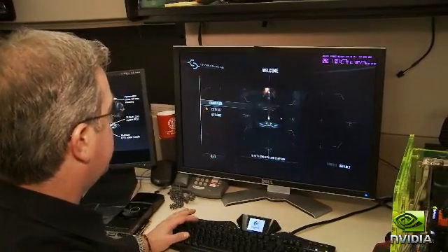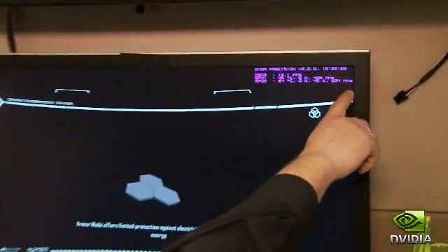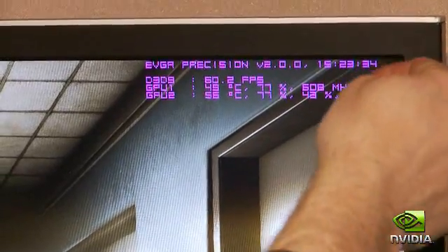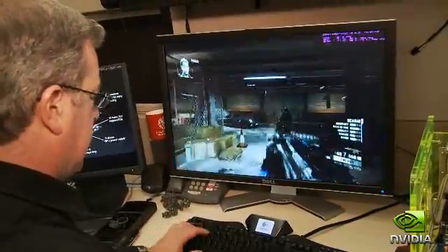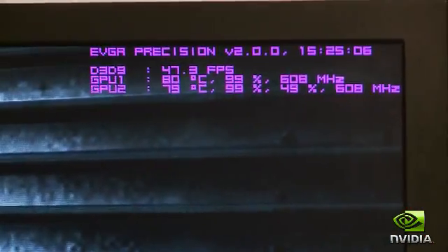We just launched Crysis 2. We're going to jump in and look at graphics options — 25 by 16, full screen, vSync on, hardcore specs. The overlay from Precision is showing current frame rate, GPU temperatures, GPU utilization, and core clock. The GTX 590 has a 608 MHz core clock when running. We're at 99% utilization, 50% on the fan, which is nearly silent. Pretty much a delightful experience.